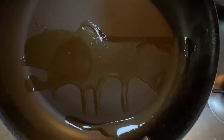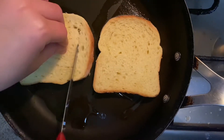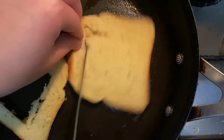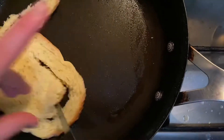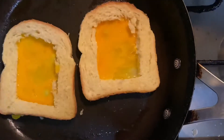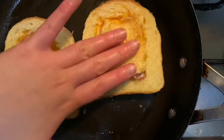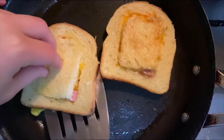First, we're going to heat two slices of bread in a pan with some oil. Then, as you can see, you just have to cut a sort of square in the center of each slice so that you make a hole. Now fill the holes with the egg and hot dogs. Cover the holes, and now flip.